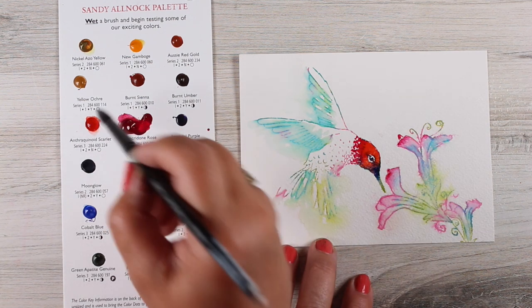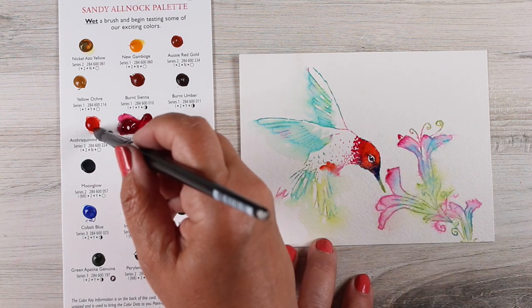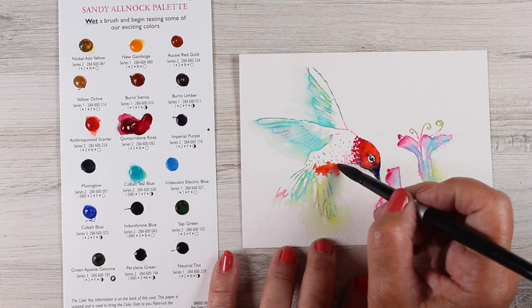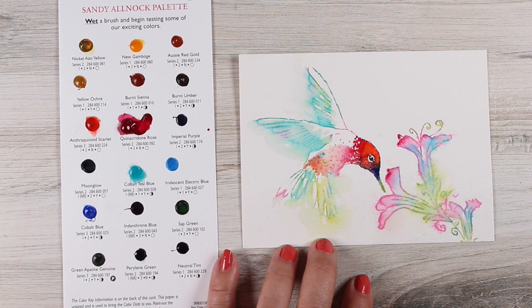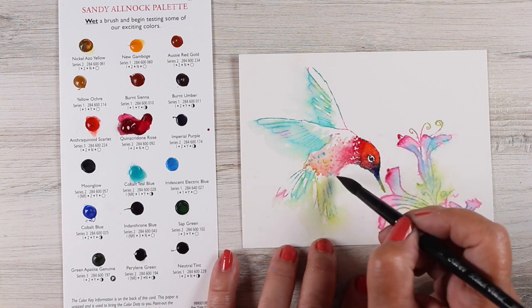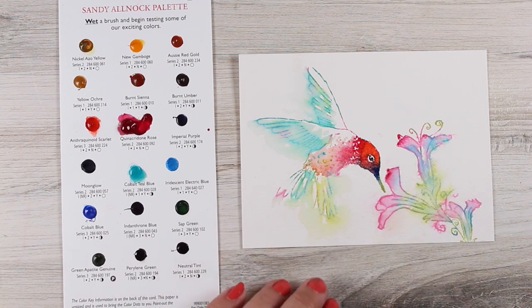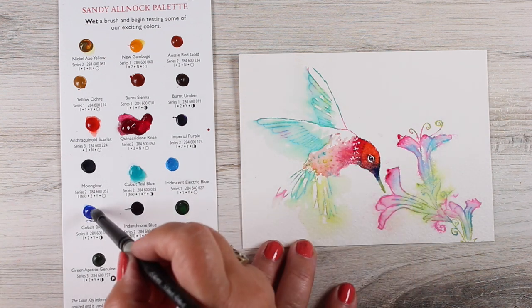For the body I wanted a little bit of the anthraquinoid scarlet so that I get almost a reflection of the color from the head onto the body, but I didn't want the focus to be there. I didn't want it to be too much a part of where your eye is drawn. I just wanted it to be softer, so I used my brush to put some water down and let that color soften out and melt down toward where the tail feathers are going to be — that gives me the reflection of that color without being too much.